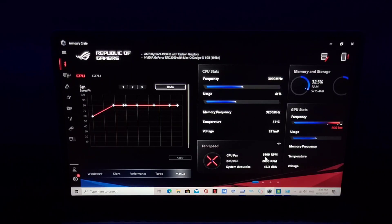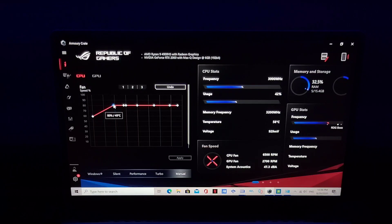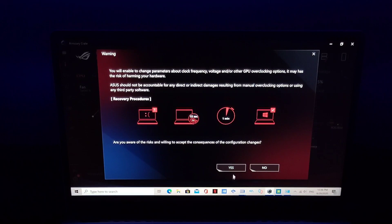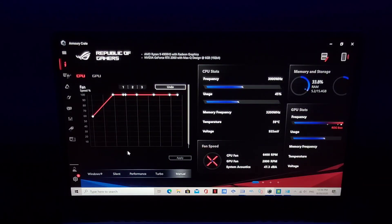It hits 64,000 then 67,000, 65,000 RPM — around that number. It's not going to hit 100%. But if you want to kick it to 100%, you can crank it up here and you'll hear the fans going crazy — check this out, 67,000 RPM, the fan is really going hard.